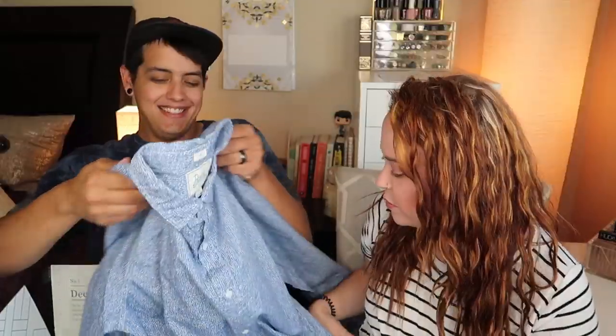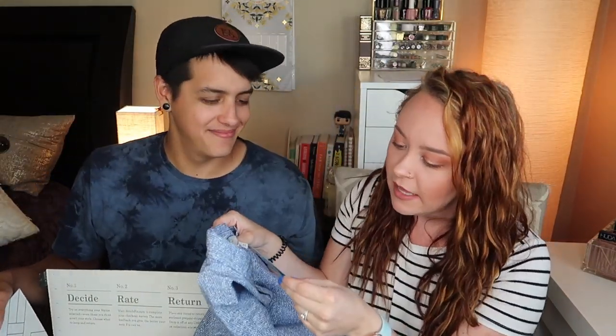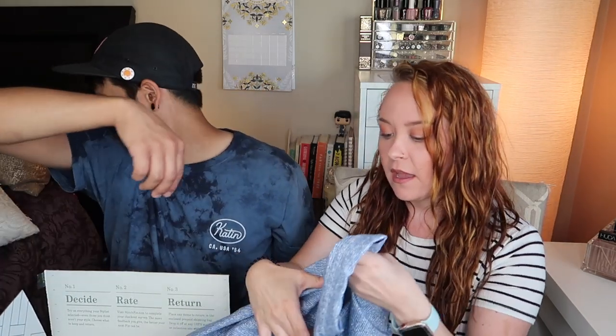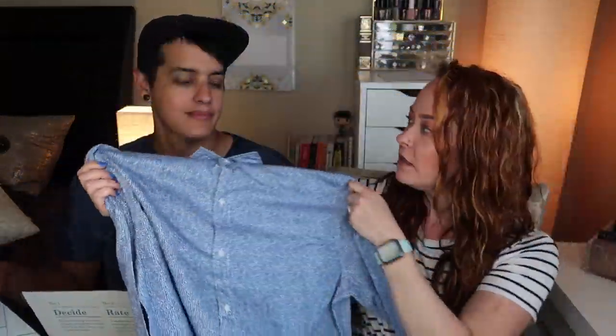Okay, this feels like a dress shirt. Whoa — might be a little hard to see through the camera, there's a print here. I like that print a lot. Oh, this feels really nice. So this first dress shirt is by Bixby Nomad — it's their Odyssey Washed shirt in size large. Nice color, can't wait to try it on.